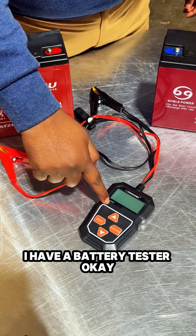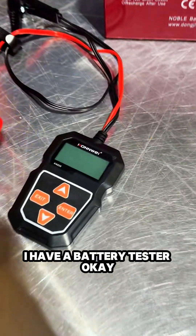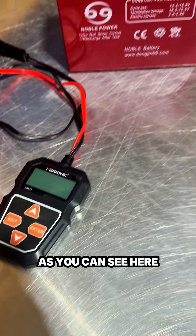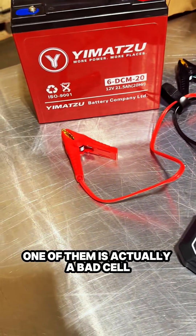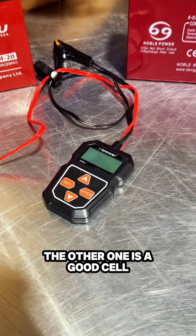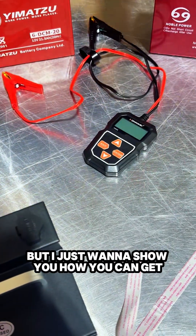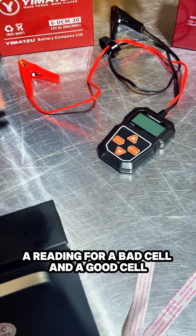Hello, Venom fans. Right here I have a battery tester. It's used to test lead acid battery cells. As you can see here, I have two cells. One of them is actually a bad cell, the other one is a good cell. I just want to show you the difference of the results — how you can get a reading for a bad cell and a good cell.